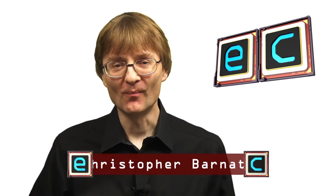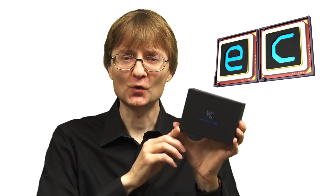Welcome to another video from ExplainingComputers.com. This time we're going to take a look at the Khadas VIM2 single-board computer, which has been supplied for review. This is a very interesting single-board computer. It's got a great range of case options, it comes with Android pre-installed on its internal eMMC flash storage, and it's got the ability to dual-boot. So let's go and take a closer look.